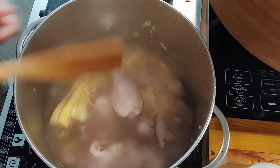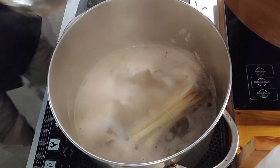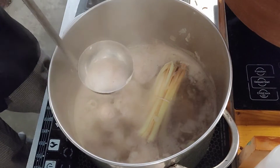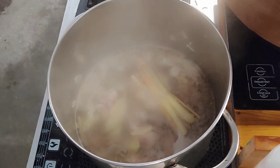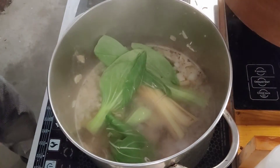In no time the soup will be ready — I can't wait to try it. Skimming the impurities makes the soup clear. After that I'm going to add my sayote and my bok choy, and it's ready to serve.